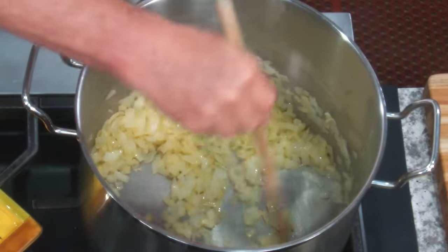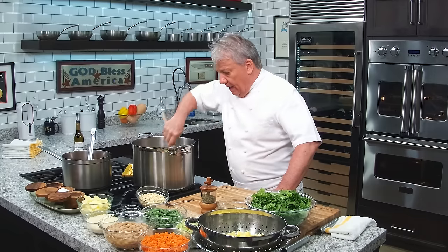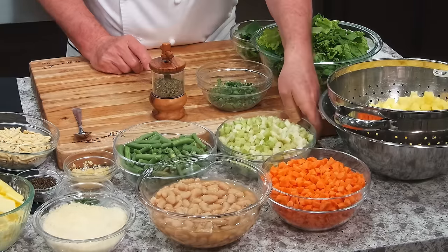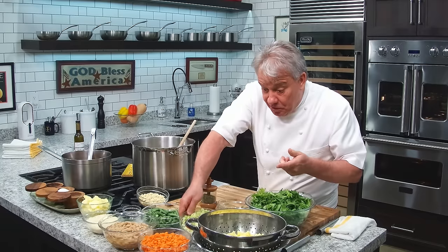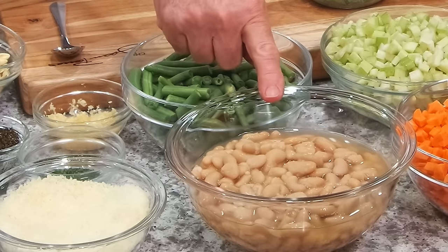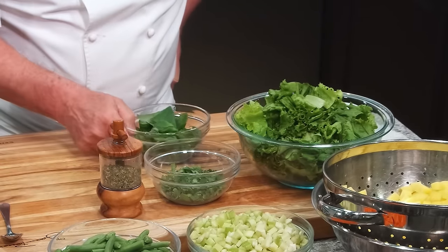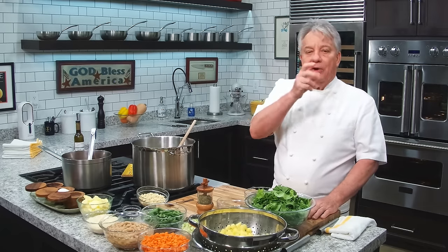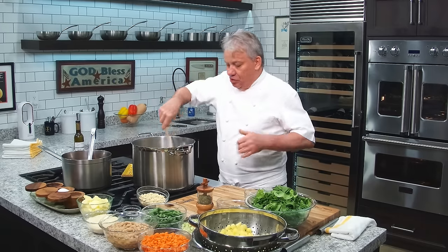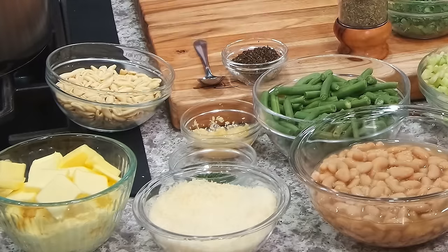First you got onion — onion is always number one. Those vegetables today have to be cut small, very small. We got celery, carrots, potatoes in a small dice, cannellini beans, green beans, escarole lettuce, parsley, basil, herbs de Provence — a mix of dry herbs including oregano, basil, and thyme — garlic, a little more parsley, and some fresh thyme and oregano mixed together.